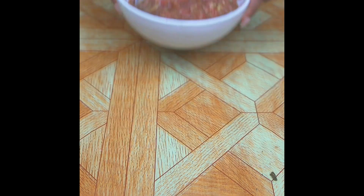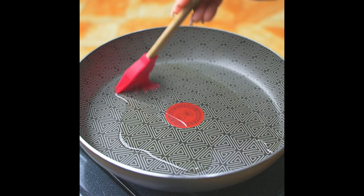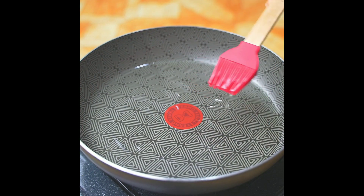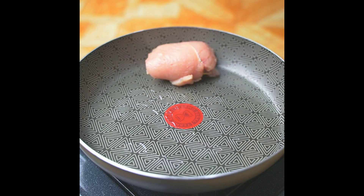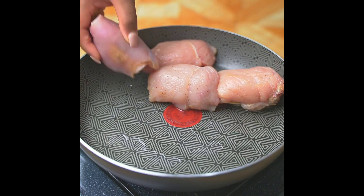In a pan I will add a little oil and with a silicone brush I will spread it well. Then I'll put the chicken breasts in the pan and let them cook for a few minutes.